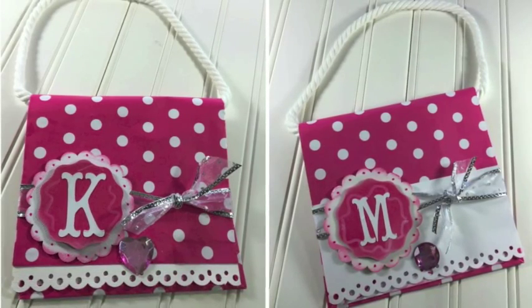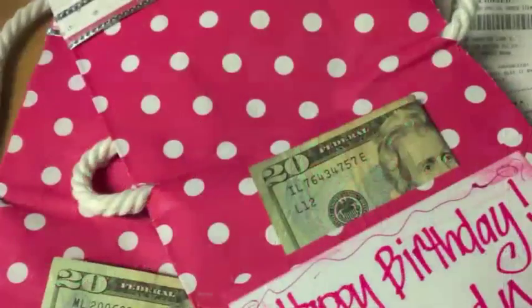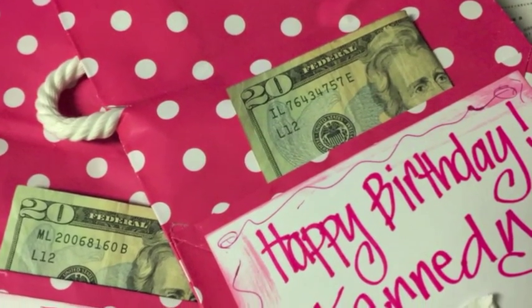They're 10 years old and into all the girly things. And Aunt Tracy just isn't quite sure what to get them — she has boys — so I thought cash would be the best.